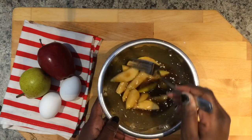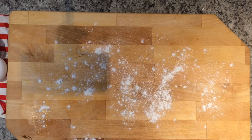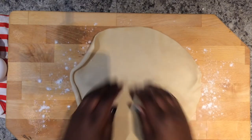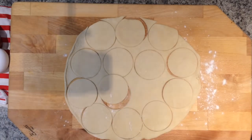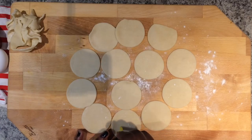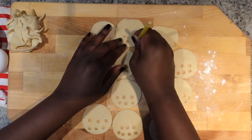Now on to the pie crust. Sprinkle some flour onto the working surface to ensure that the dough does not stick, then roll out the crust. Next, in the spirit of using what you've got, grab a cup, glass, or mason jar lid and cut out circles from the dough. Flexing our resourceful muscles once again, using a straw, cut out small circles on half of the larger circles.